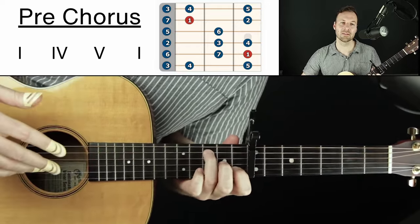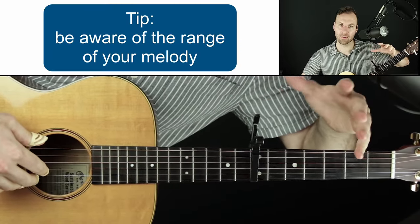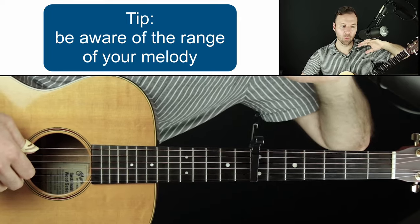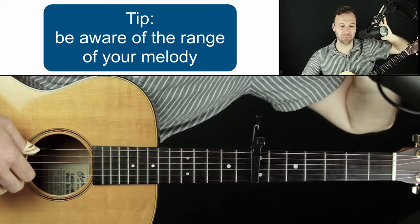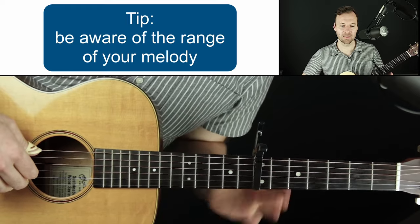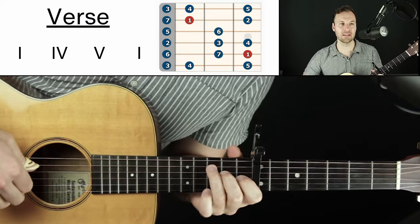For the pre-chorus, since we used a certain range in the verse, let's go to something with more energy higher up. I love just playing around with scales — I can see all the options. Going higher than we've been before gives a new feeling and energy. I'm always aware of where the highest note is so far; jumping up to something we haven't played yet really gives the section energy and the feeling of being somewhere new. So let's connect the verse and pre-chorus together.